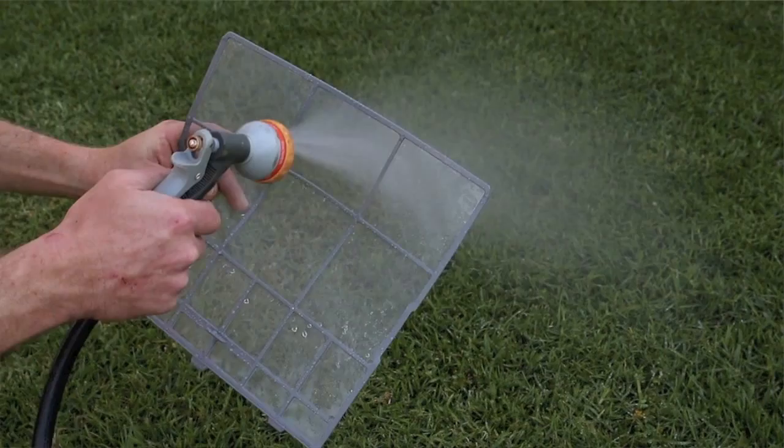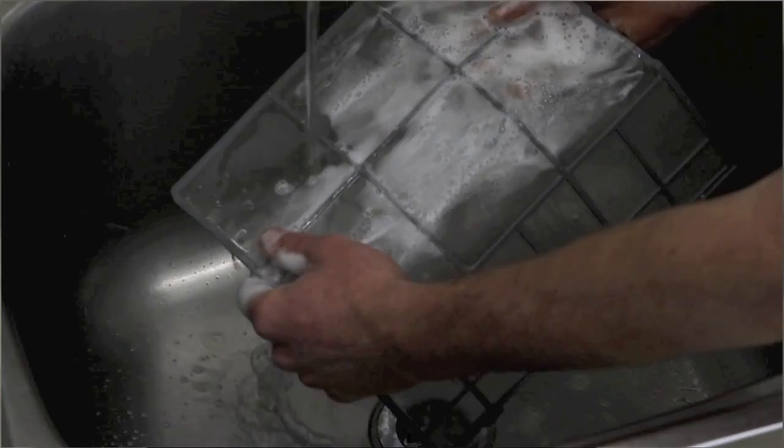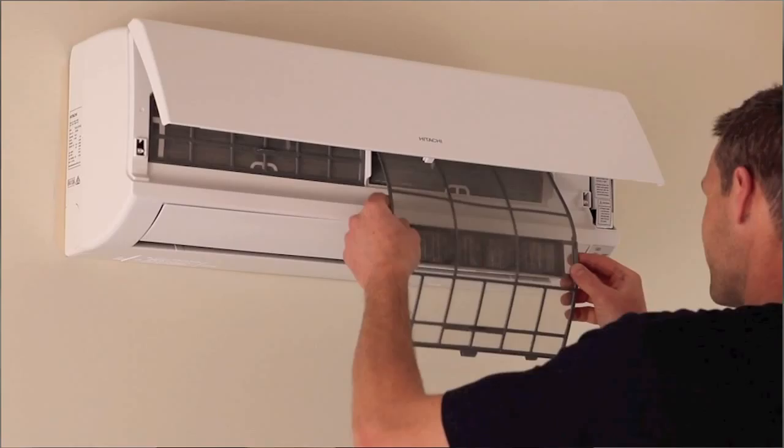Cleaning may be done by either a brush head attachment on the vacuum cleaner or spray them off gently with the hose. And if the air conditioner was installed near a kitchen, you might find those filters to be a bit greasy. To solve this we simply wash them in warm soapy water, making sure we've allowed time for them to dry completely before reinstallation.